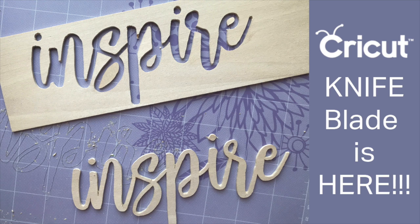Hi everyone, thanks for joining me. Exciting news — the much anticipated Cricut knife blade is here and it's ready to use, and I've had the distinct privilege of getting to play with it for about a week or so. I am so excited about this. This is the project we're going to cut in the video, and I'm also going to show you a couple of projects I cut — one with leather and one with suede. So let's jump over to Design Space and start there, and then we'll click over to the machine.